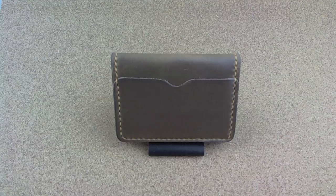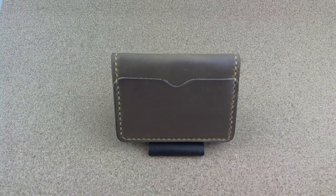Good morning, everybody. I'm Steve Montelli, and today I've got a five-pocket Chromexl card wallet from Popoff Leather in British Columbia.